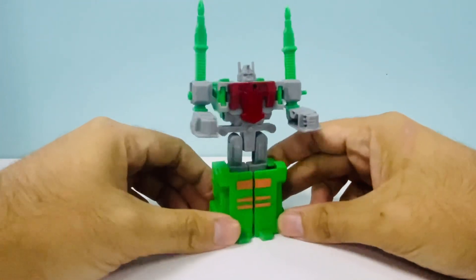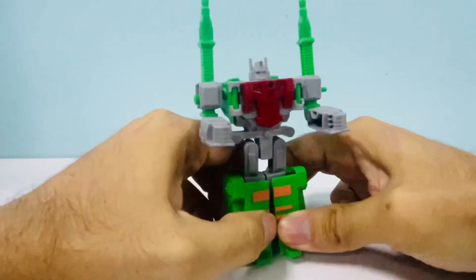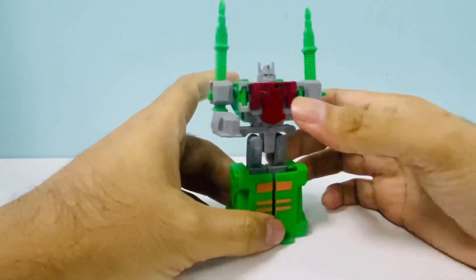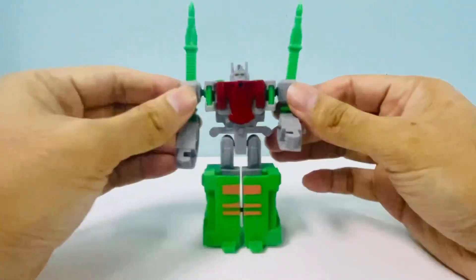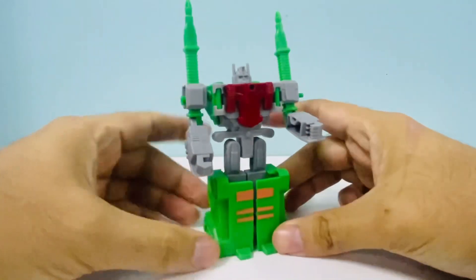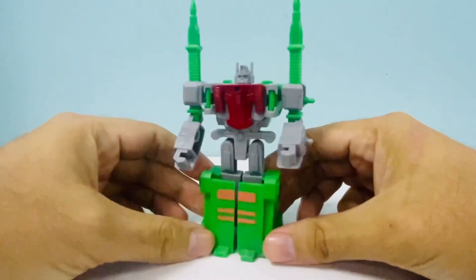I saw this toy just as I was in the middle of doing research for a video that you guys are probably gonna love if you're an Ultra Magnus fan. Part of that video was talking about the Kabaya Ultra Magnus, which I don't have. So for me to see this right when I was thinking about how it's sad that I don't have the Kabaya Ultra Magnus - that's pretty dope for me.